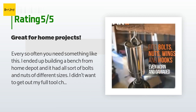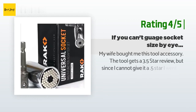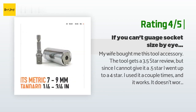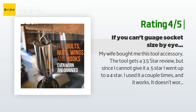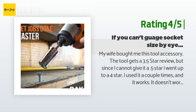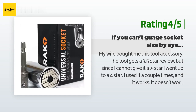Another happy customer said: My wife bought me this tool accessory. The tool gets a 3.5-star review, but since I cannot give it a 0.5 star I went up to 4 stars. I used it a couple times and it works — it doesn't work exceptionally well, but it does what it claims. It is a universal socket, meaning you don't have to spend the time to find the correct size. There is a place for this tool in my box, but I don't use it often.